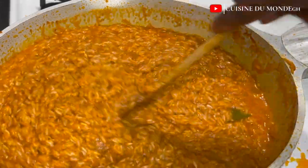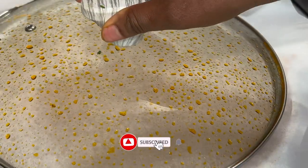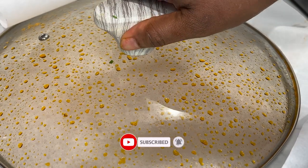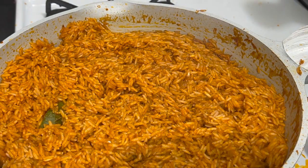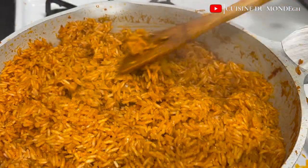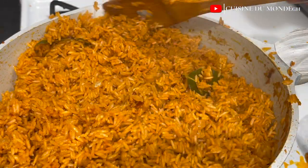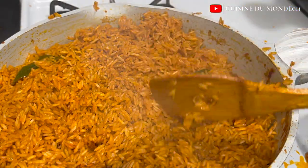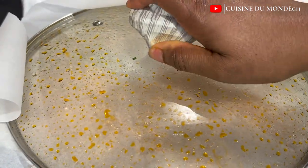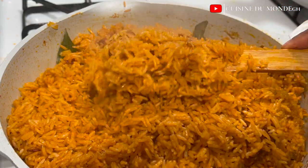I don't believe covering it with a napkin — though some people do — locks in the steam enough, so I suggest using parchment paper or aluminium foil. After 25 minutes of cooking, I turn it to make sure the bottom comes to the top and the top goes down, so the jollof cooks evenly. Then I cover it one last time and leave it for about 30 to 35 minutes — and our jollof is ready.